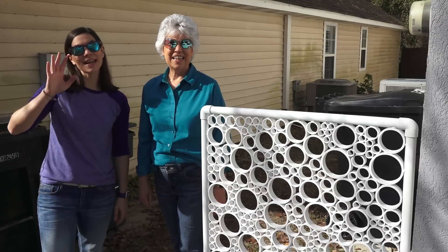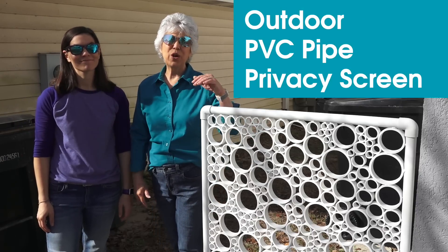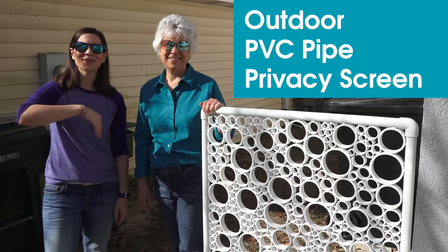Welcome to Mother Daughter Projects. I'm Steph. I'm Vicki and today we're going to show you how we made this outdoor PVC privacy screen. Come join us.